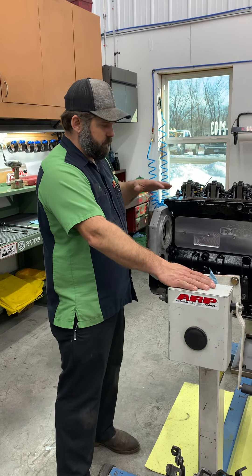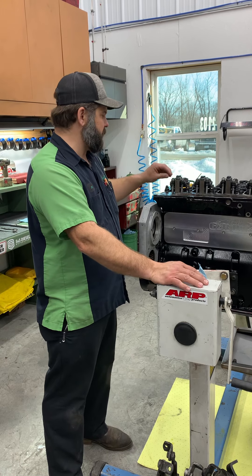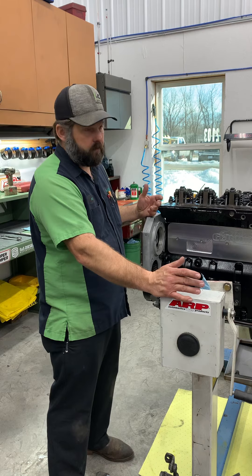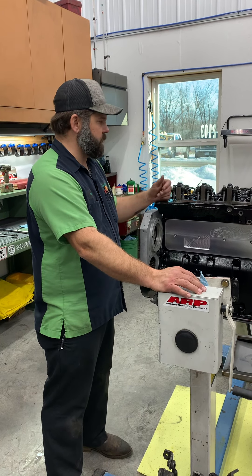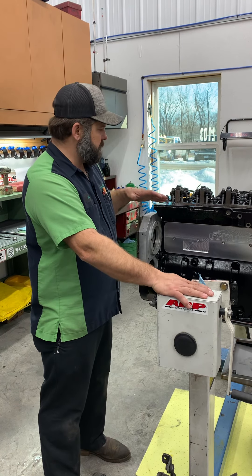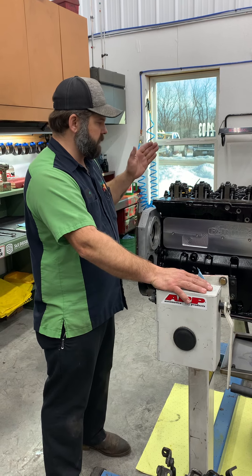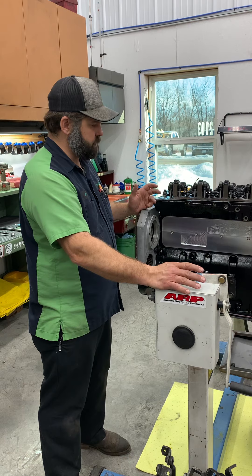Also, the reason we do it in the shop as soon as we build an engine is to double-check for problems. We've had several times where we found a problem that could have been major that we found during priming and were able to correct it. By priming it, you're able to roll the engine over, ensure that all the valve train is getting oiled, make sure you don't have any problems, and also check for leaks.